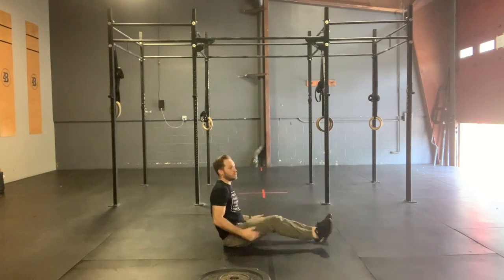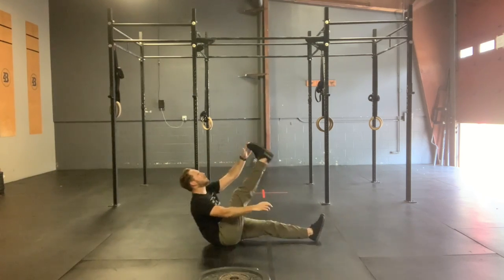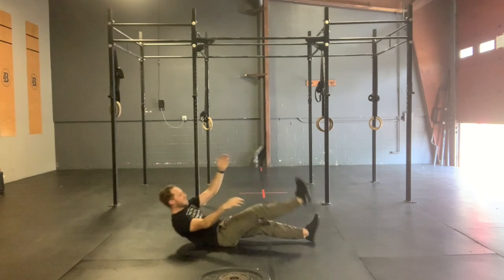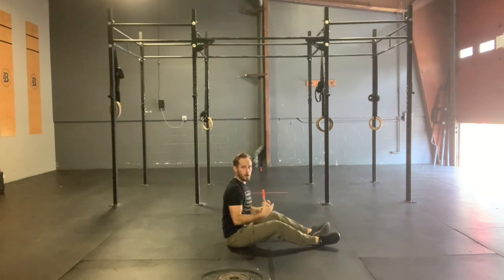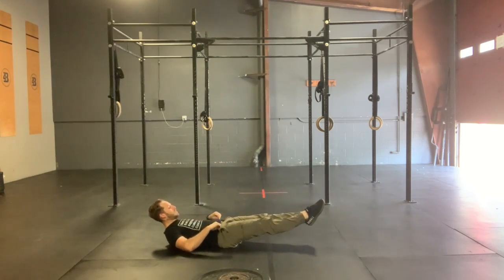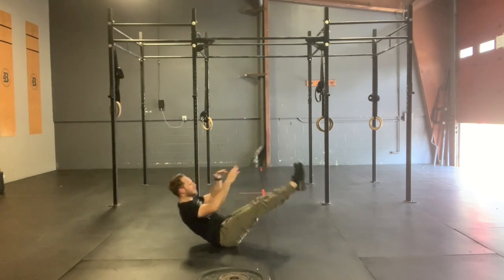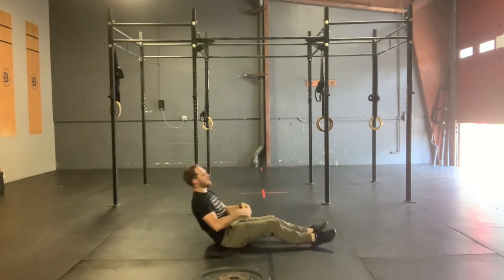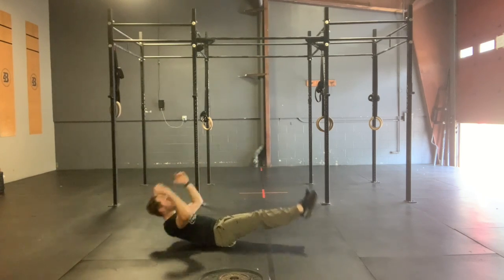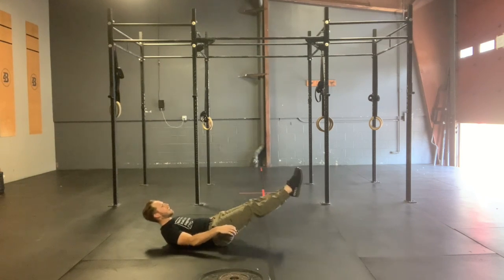For those V-ups, you can go alternating — six alternating V-ups. We're meeting those fingers and toes, preferably over that belt line. And if we're going both feet at the same time, we're going to pinch those feet together, squeeze those thighs, point those toes. We're going to bring everything — back and legs — up off the ground and meet in the center. After that sixth one, regain and then go right into your hollow body rocks.